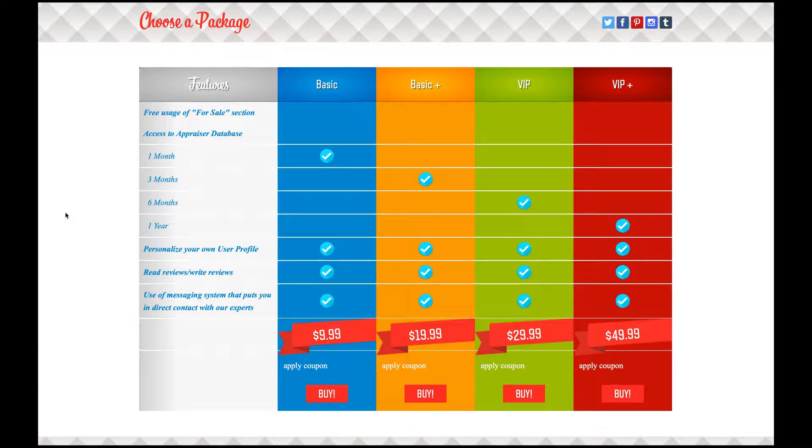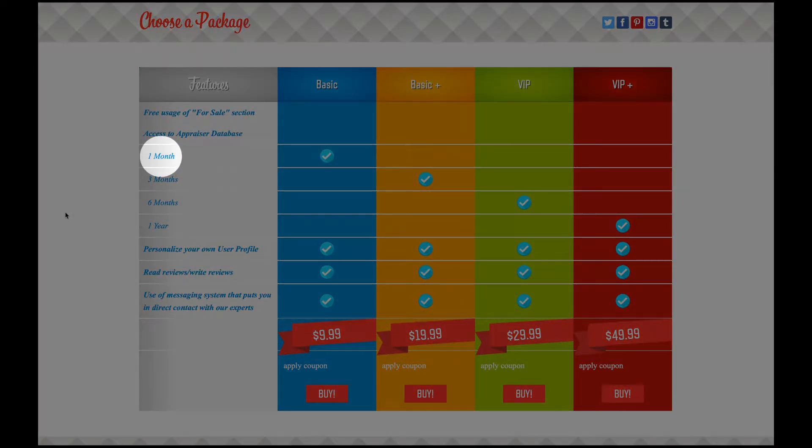Packages range from $9.99 to $19.99, $29.99, and $49.99. With these packages, you have unlimited for sale options, as well as unlimited options to get your items appraised. Our packages are based on time, meaning the $9.99 package is for one month, the $19.99 basic plus package is for three months, the VIP package is for six months, and the VIP plus is for one year.